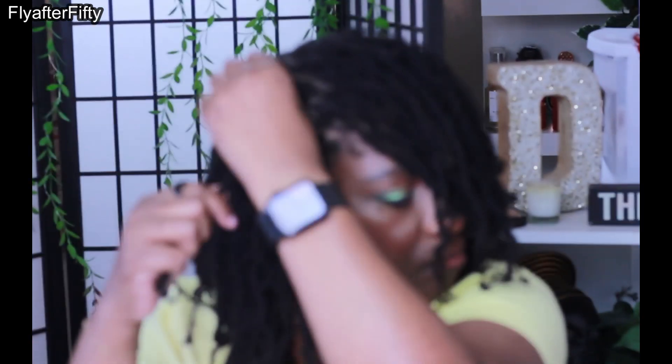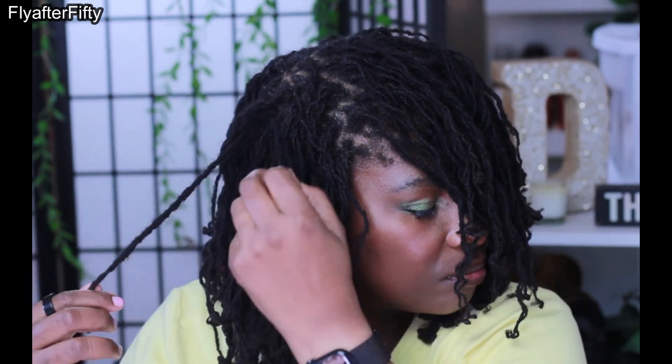Now I'm just untwisting my hair. It takes a while because I have a lot of twists in there, so that's what I'm doing — taking it out. And when I'm done, what you will see in this video is one of my new favorite styles.